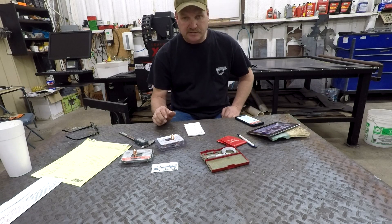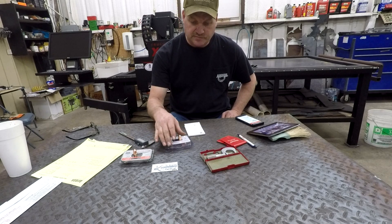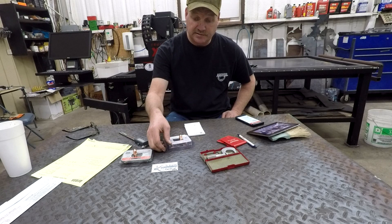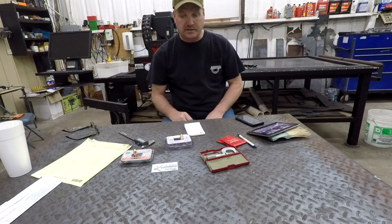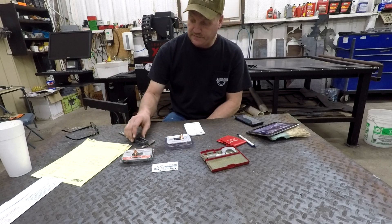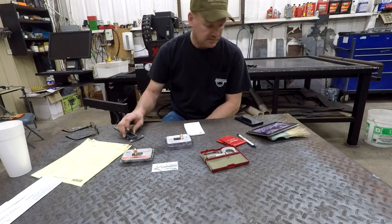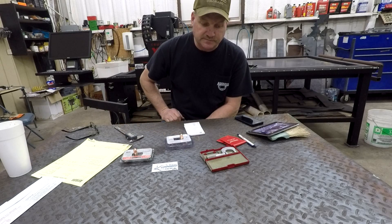I just got these cheap consumables in that I just wanted to test out, really. I don't know if I'll be using them or not. I just thought I'd test them. I've got mostly Hypertherm consumables — I've never used anything else — but I just wanted to test them out, just for the fun of it.